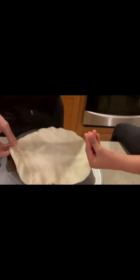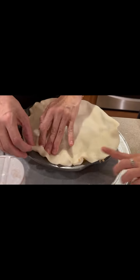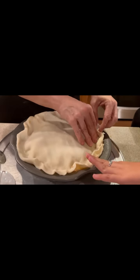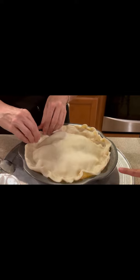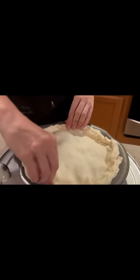Now we're going to add the top crust to your pie. Just skew the edges, push it down a little, and roll on the side. You're going to push it down with your fingers a little bit at a time, and make sure it's a little bit smushed against the wall like the bottom one. That looks good.